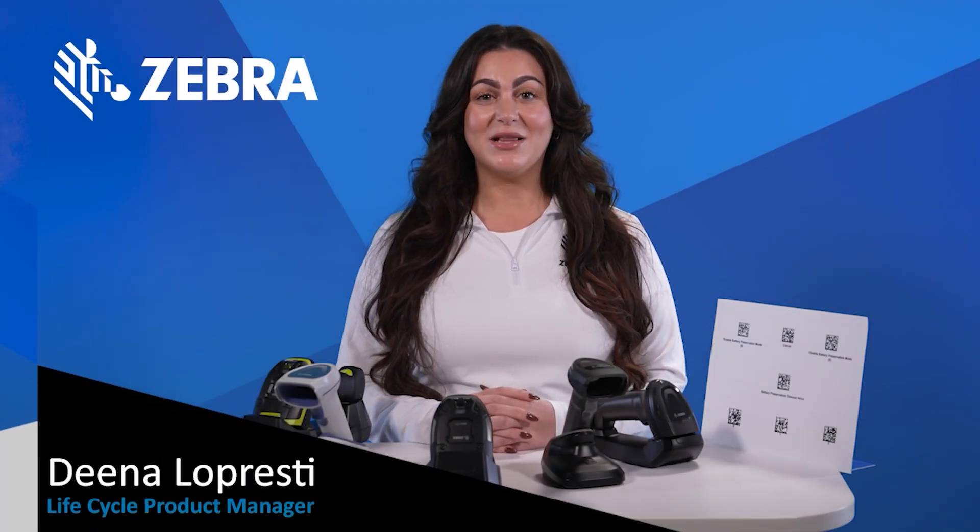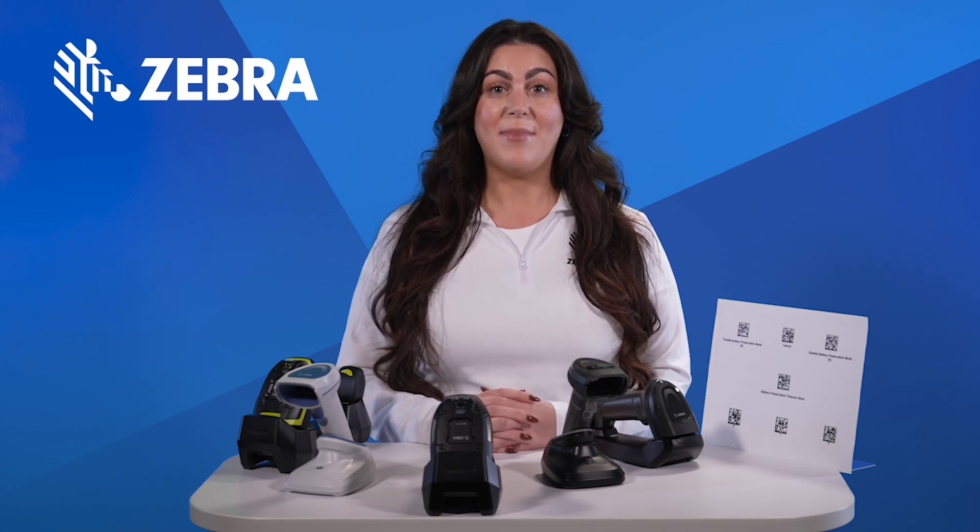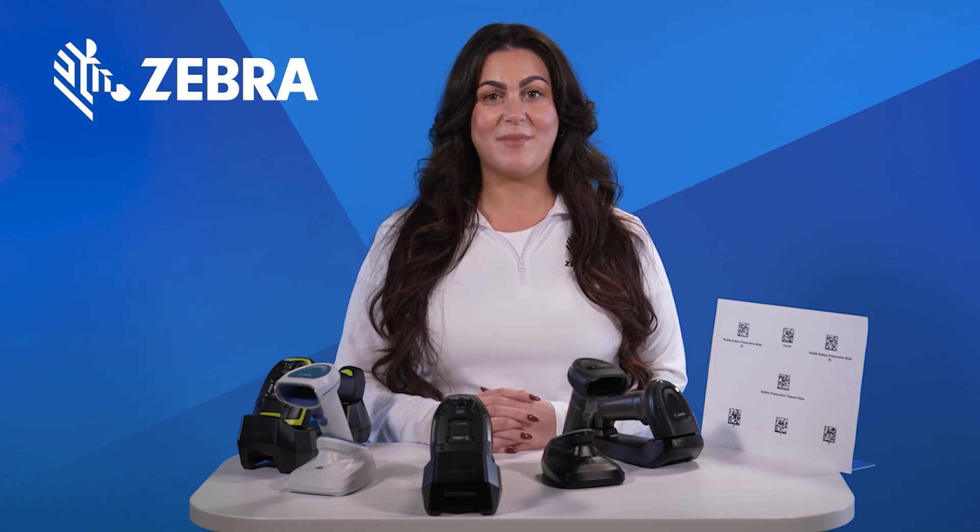Hello, I'm Dena Lopresti and I am a Lifecycle Product Manager here at Zebra. Welcome to our quick guide on Battery Preservation Mode, a powerful feature designed to extend the life of your scanner's battery.